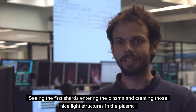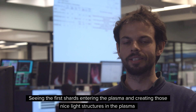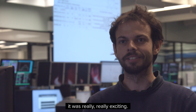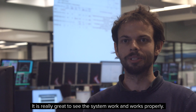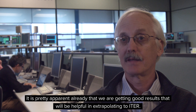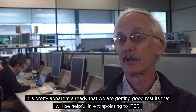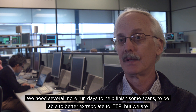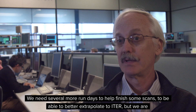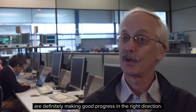Seeing the first shards entering the plasma and creating those nice light structures in the plasma was really exciting. It's really great to see the system work properly. It's pretty apparent already that we're getting good results that will be helpful in extrapolating to ITER. We need several more run days to finish some scans to better extrapolate to ITER, but we're definitely making good progress in the right direction.